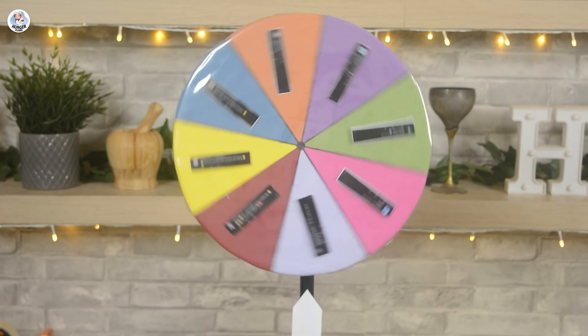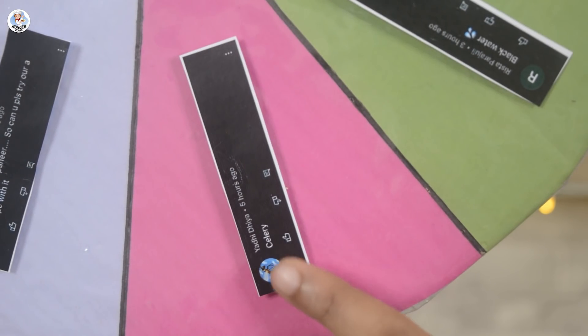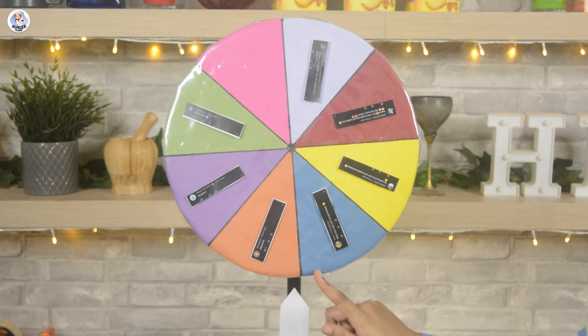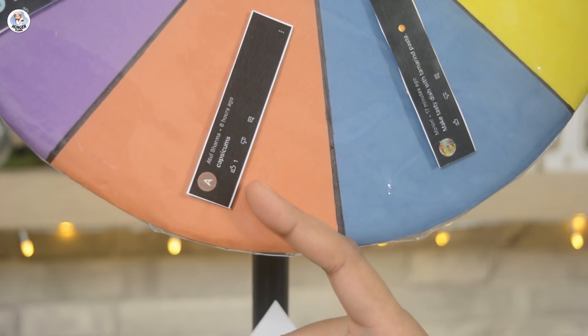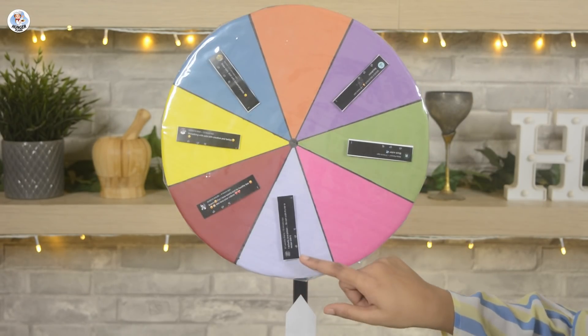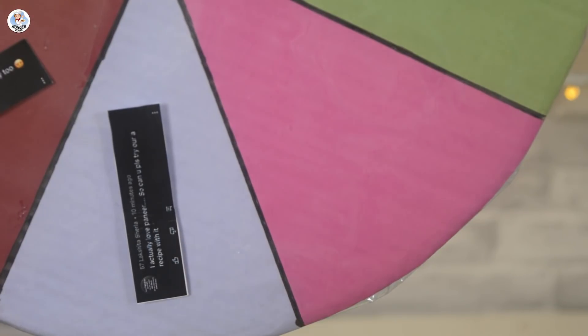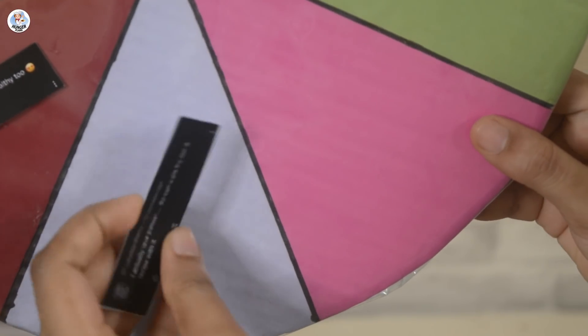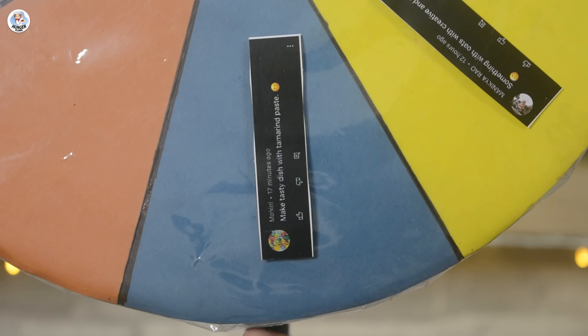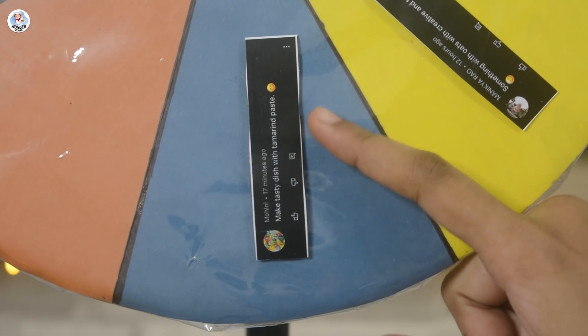Now let's spin this. Oh no! Our first ingredient is celery, suggested by Yadi Dhiya — I am not a fan of it. The second ingredient is capsicum by Atul Sharma. Our third ingredient is a nice one — it's paneer by Lakshita Sherla. But sadly, our judge hates paneer. There is no option though. Our last ingredient is tamarind paste by Mohini.